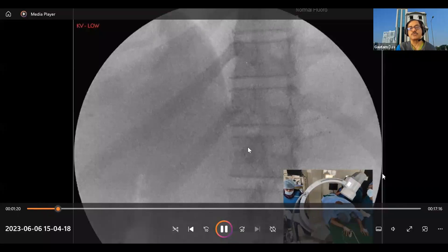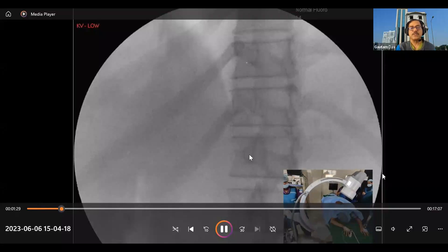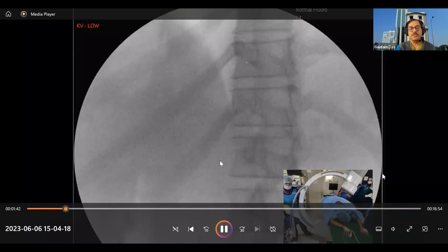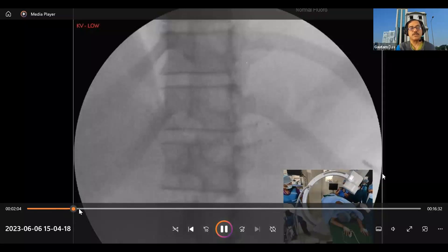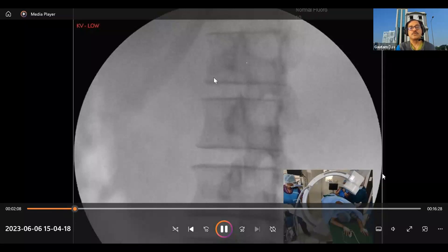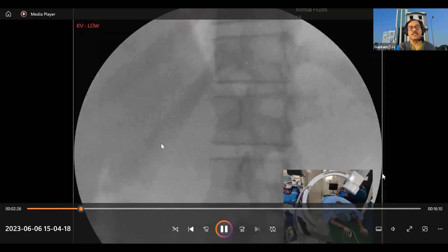With the oblique view, the transverse process is shorter and almost obliterated. At this point, the transverse process has almost vanished on the left side. We can imagine a triangle formed by the twelfth rib and the lateral border of the vertebral body. We then bring the area of interest to the middle of the screen.